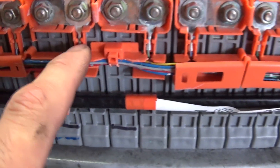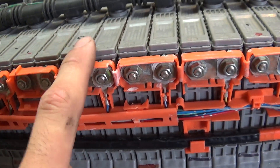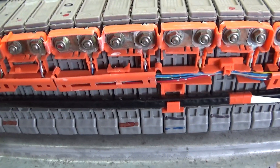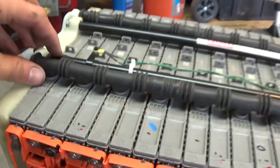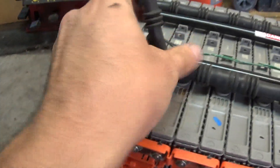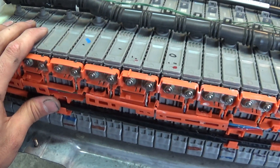These little wires here are your block voltage sensors, so they measure the voltage of two battery modules — that's how your Torque Pro has that voltage readout. Anyway, remove them on both sides, then remove this little ventilation tube; it just pops out like that. And then we'll be ready to test the modules and see which ones are bad.